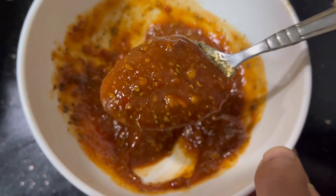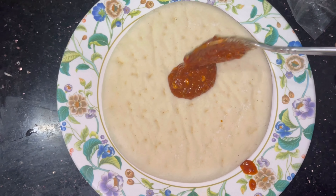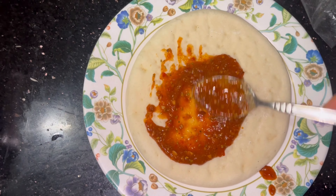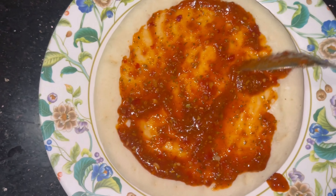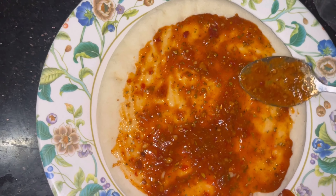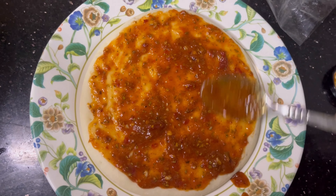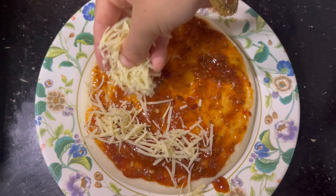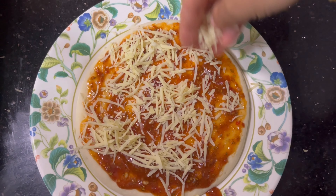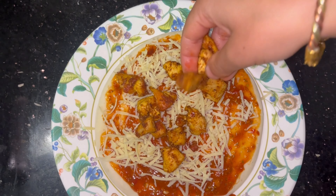Mix it up. Now we will add a pizza base, then we will spread the sauce. We will make pizza at home — we will make it instant. We will spread the sauce and add the toppings to the filling. I will add cheese after this.